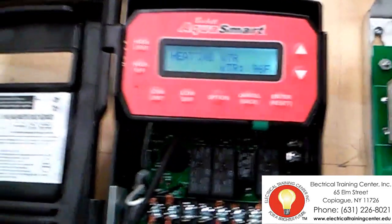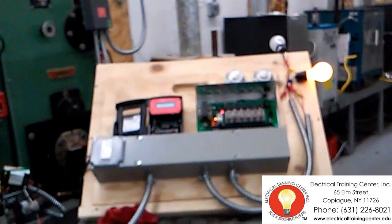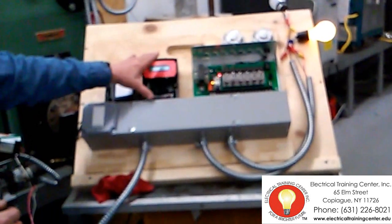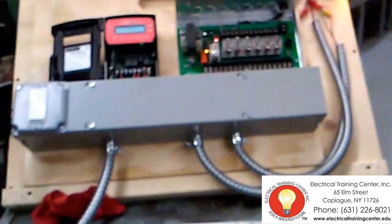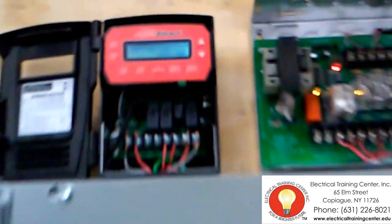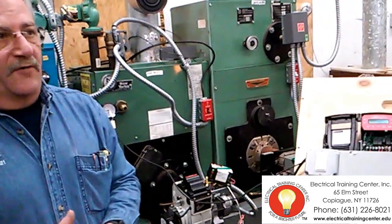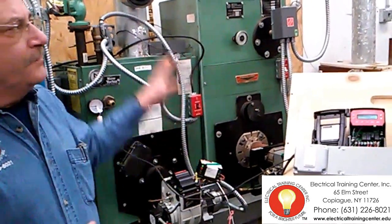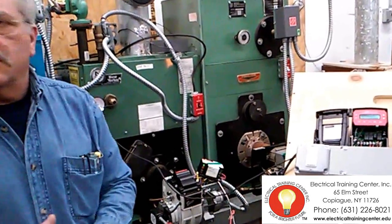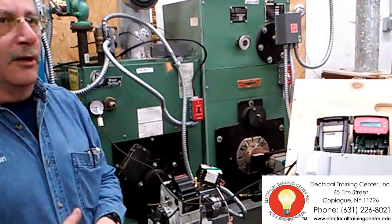Watching the AquaSmart, you'll see we're starting to raise in temperature again — we're going up to 96 degrees. The reason for that: we're going to go up to a higher temperature now because we are calling for heat. The way that we've designed this system, utilizing Beckett AquaSmart and also the Argo zone panel, when there is a call for heat, our design temperatures kind of change. When you're calling for heat, we want that design temperature to be at your high limit and not just at your low limit. When you're not calling for heat, we've designed this system to allow the water temperature in the boiler to drop down. That's an instant and very gratifying energy savings — because why would we want to maintain a high temperature in the boiler if we're not going to make use of it?